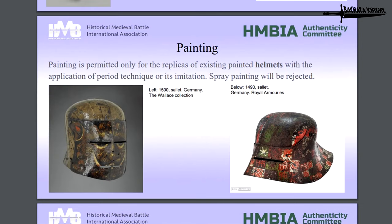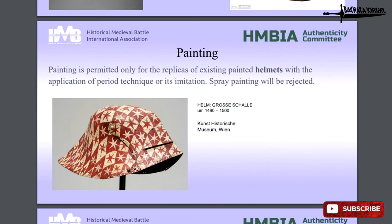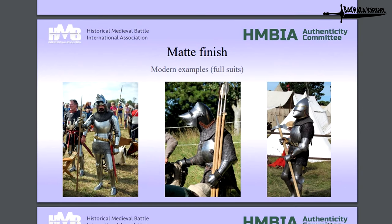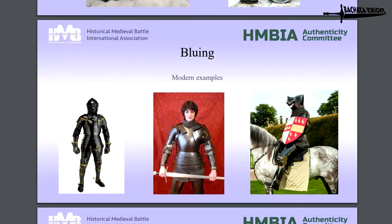It's pretty common sense. Things they're really looking out for: painting — definitely no spray paint. I wouldn't be spray painting my stuff either. It has to be permitted only for replicas of existing painted helmets with application period technique, which is not spray painting. Some of this actually looks pretty cool. Etching, of course, has to be documentable. Here are some great examples of some really nice, well-maintained armor — they could have had rust buckets up to a day or two before Battle of the Nations. Three nice-looking suits there. There's all kinds of other finishing that's allowed: mirror polishing, bluing even.